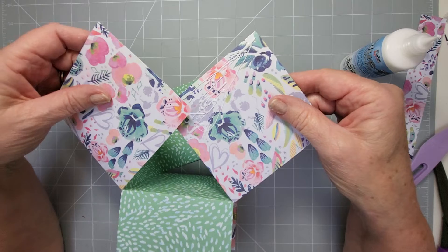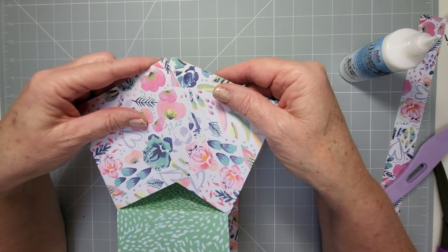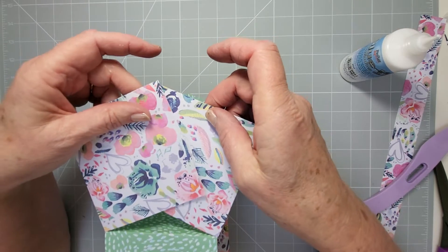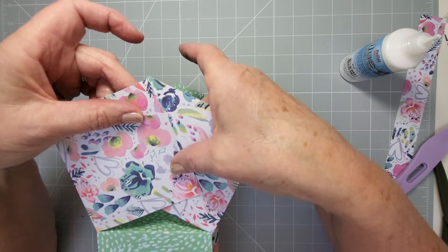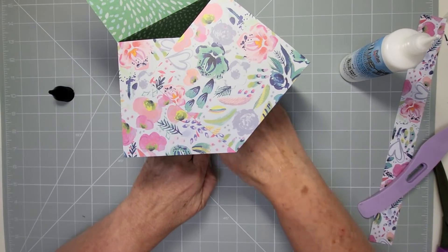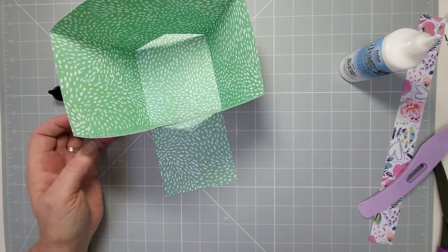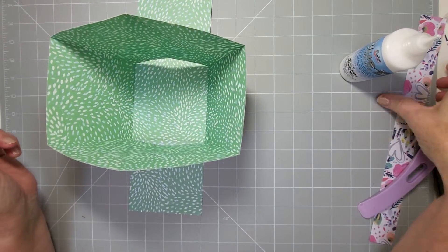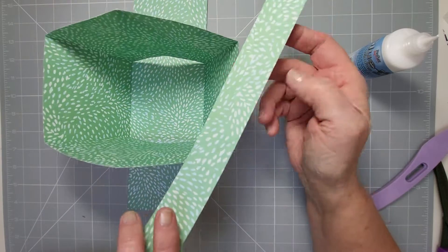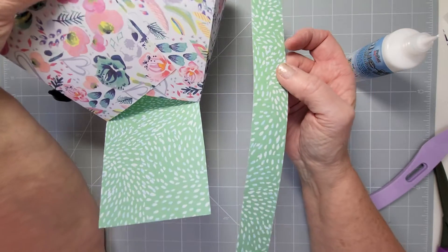This is where I like to add the handle. You can see the basket shape coming together. I've cut another piece from the same paper, but you could use green and white, or pink and lilac — whatever cardstock you're using. Same thing with the handle: I'm going to have the flower pattern on the outside. You can reverse it if you want.